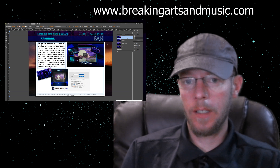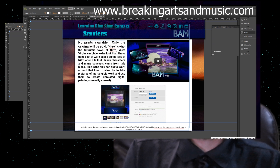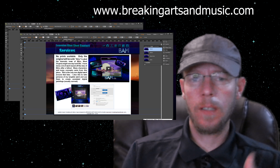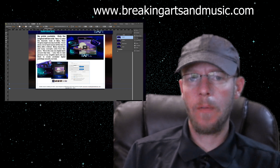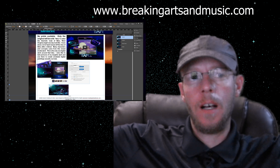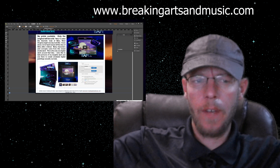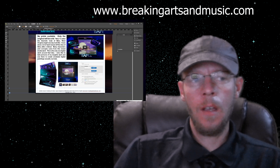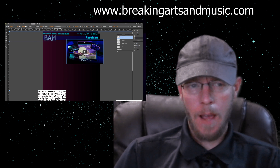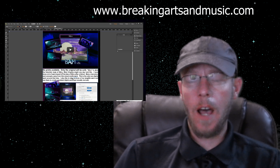I did a lot of work on the website getting everything set up so it can be presented — options to purchase originals, prints, things like that — just a cohesive hub. For social media, I'm going to focus on building it up on the website and then spread out everywhere else, with the focal point being the website versus driving traffic to different places. One-stop shop, everything at breakingartsamusic.